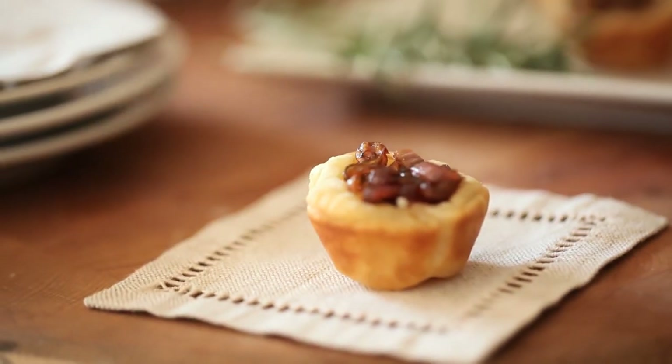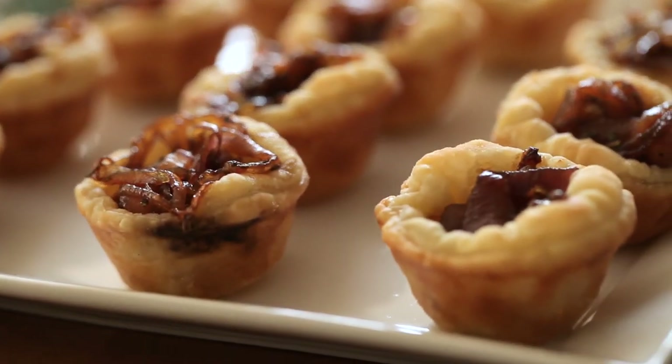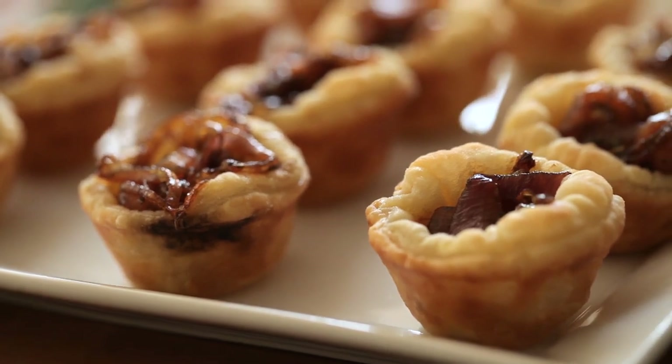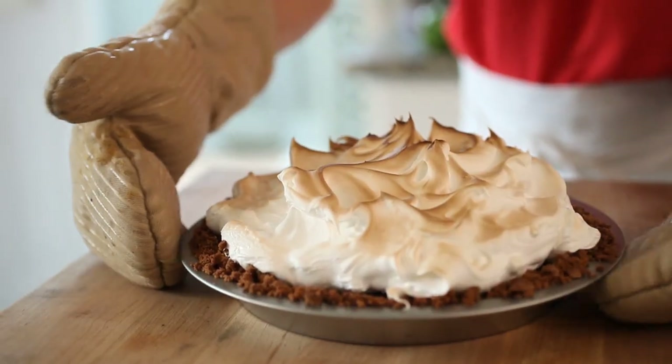So there you have it — my goat cheese tartlets. An easy, elegant hors d'oeuvre that also isn't going to break the bank. I hope you guys give this one a try — your guests will totally love them and they will disappear in minutes. I'll see you back here next week for my delicious s'more pie. It's a great alternative to the predictable Thanksgiving pies and one you won't want to miss. It's delicious — I'll see you then!